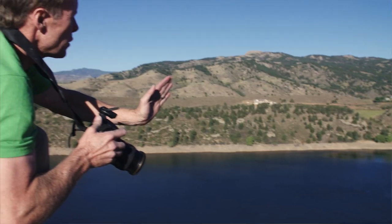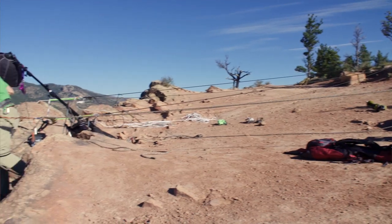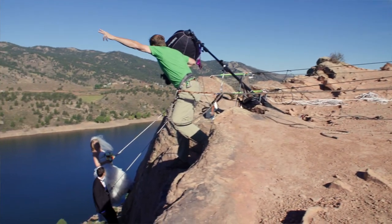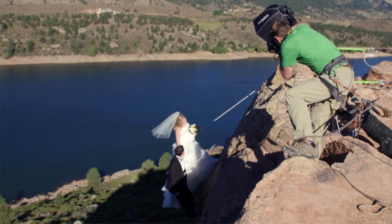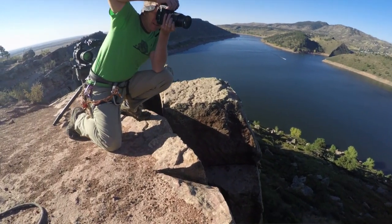The Elinchrom Skyport is a critical piece of equipment for me shooting adventure sports. It allows me to control the lights in very difficult places to get to. We may have a light hanging on the side of a cliff that no one is near, so being able to adjust the output right at the camera is a huge benefit for me and the photography I do.